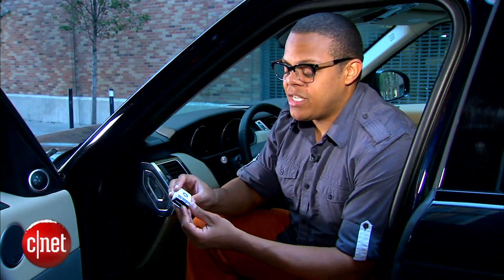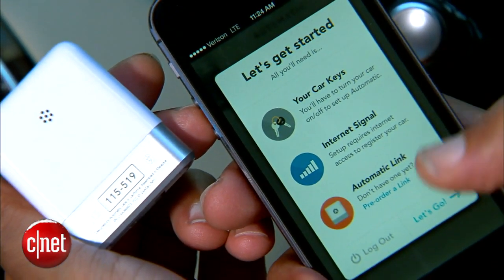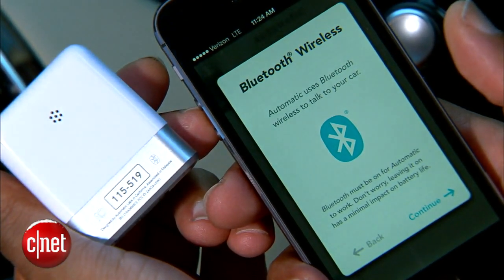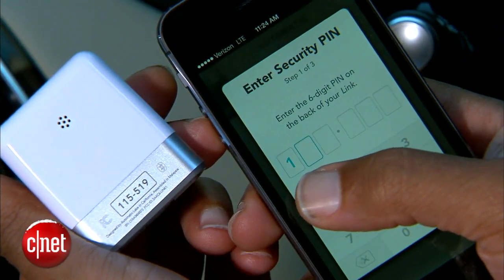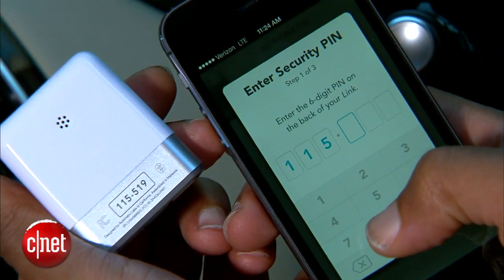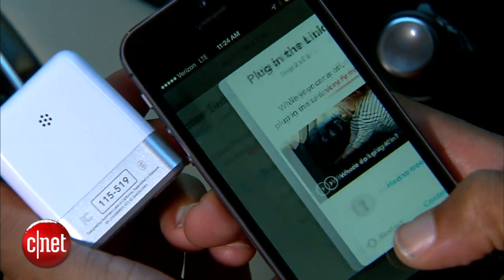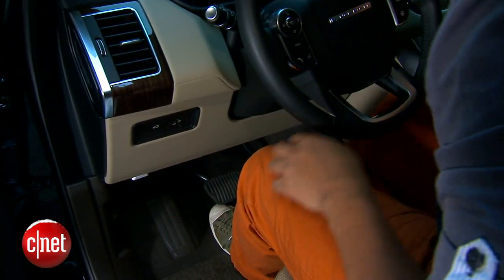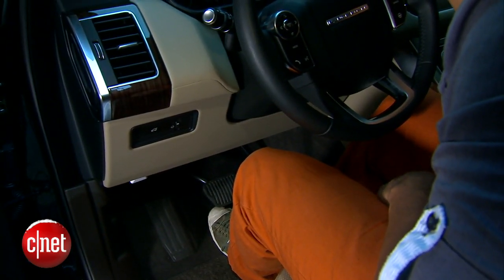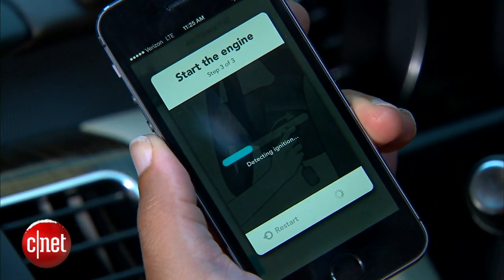The setup process is actually pretty simple. First, pick this up and download the app to your phone. Then there's a six-digit PIN on the back of the Automatic that you'll need to punch into the app so the phone and device can start communicating. Once you've got the PIN entered, just plug it into your vehicle's diagnostics port — usually up underneath the dashboard — and wait for the phone and device to start handshaking and communicating.